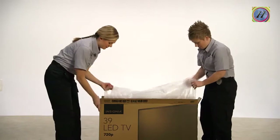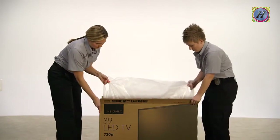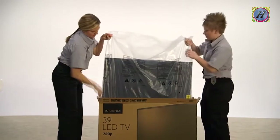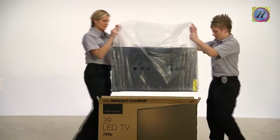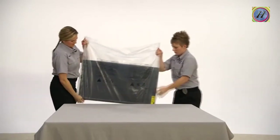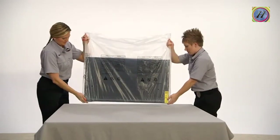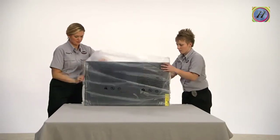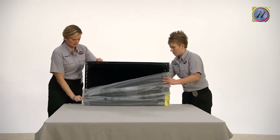Reach into the box and uncurl the plastic bag that surrounds the TV. Look for the handholds at the top of the bag. Take hold of one side and have your friend take hold of the other as you lift the bag, which will lift the TV, then guide it onto the soft, clean surface you have prepared. You've probably been told never to lay your TV flat. That's true during transportation and unboxing.